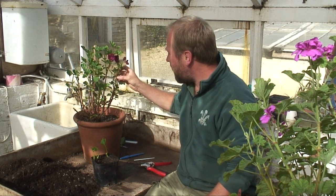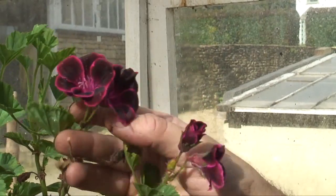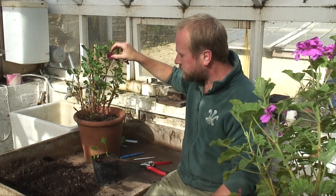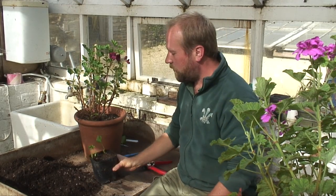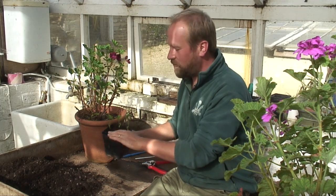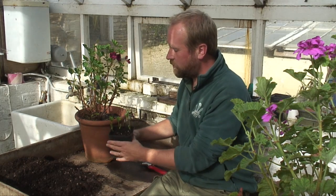What I've got here is a pelargonium, sometimes known as a geranium, but it's actually a pelargonium called Lord Bute with these lovely purple flowers. I've filled a pot with some nice gritty free-draining compost — there's quite a lot of gravel I've added to this, about 30% gravel.